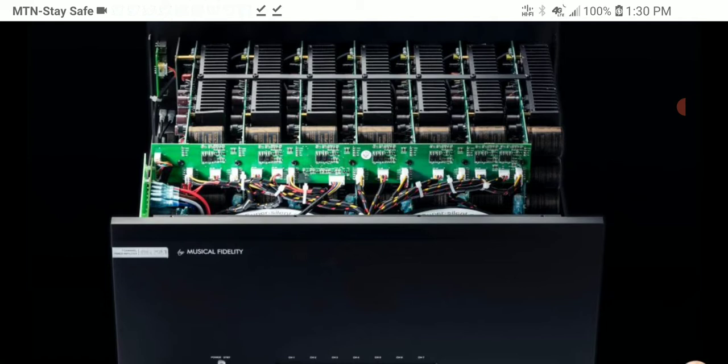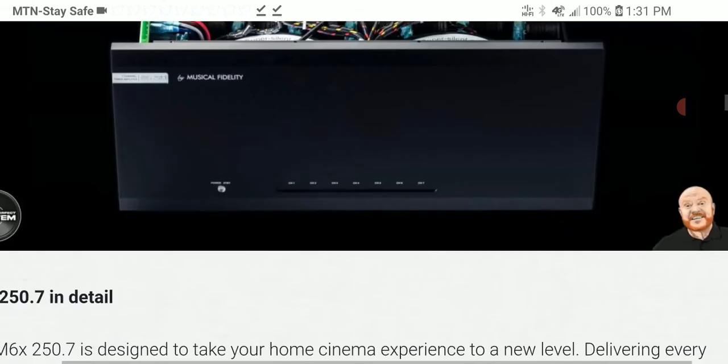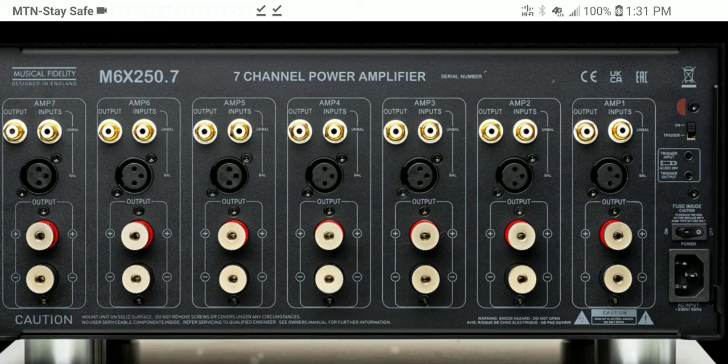Internally, the brand new MX-6 250.7 comes with a modular amplification layout powered by a very powerful transformer. The company says it's super silent and solid, producing no noise. It features a fanless chassis combined with a heatsink design — the amp has been specifically designed to be very silent.